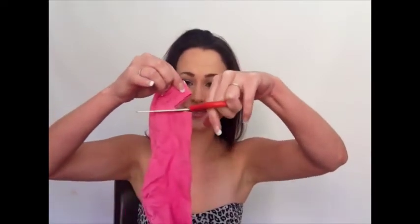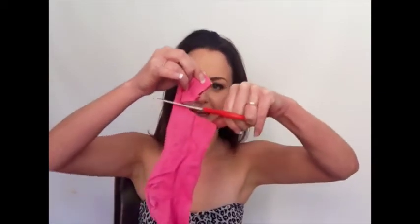You just need to cut off the toe of the sock. These are beautiful pink socks that I actually found in my husband's cupboard — don't ask me why he has bright pink socks! Anyway, so today they're getting cut. You just cut the toes off the socks. I've done this one, let me do the other one.